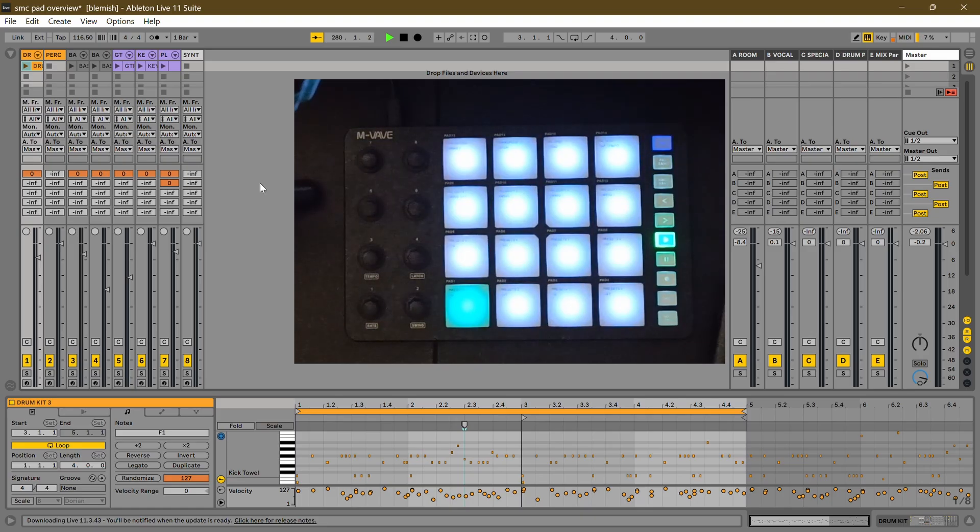This is very interesting because even though it doesn't have a session view or anything like that, it actually has a lot of very nice general Mackie features. I went online and looked up what CCs and notes the Mackie protocol uses for Ableton Live, and then I changed some of the pads and functions to mimic that — so you can essentially use this kind of like a little mixer.